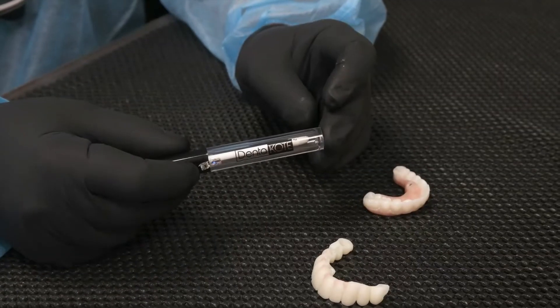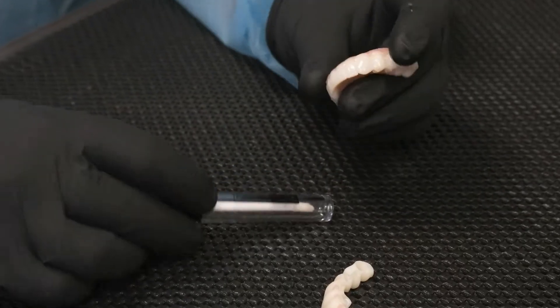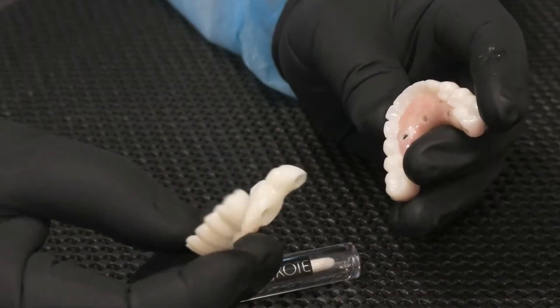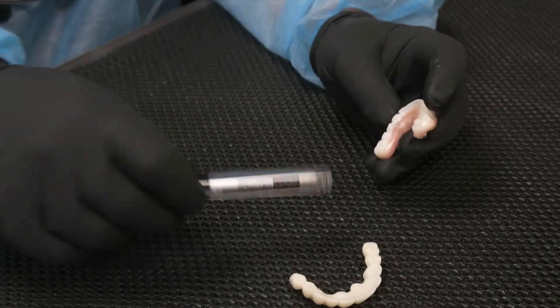Today we're speaking about Denikote and its application on full-arch implant retained dentures or bridges and full-arch implant cemented bridges. The application is the same.